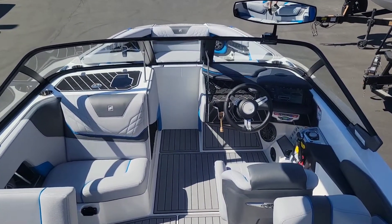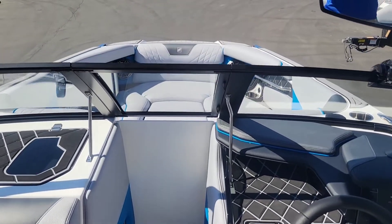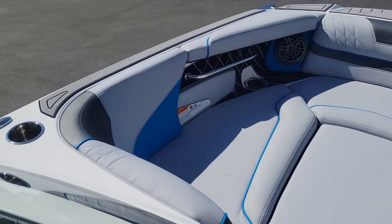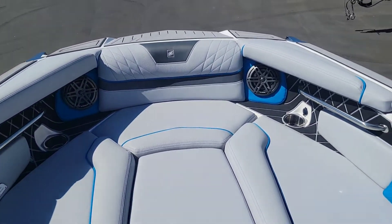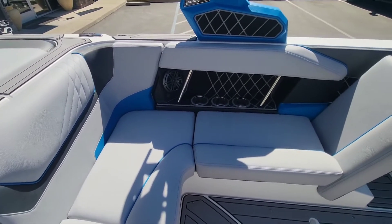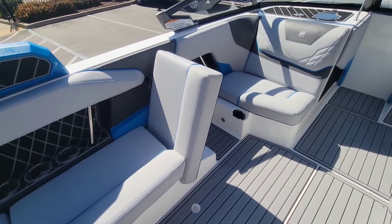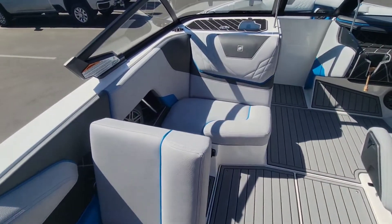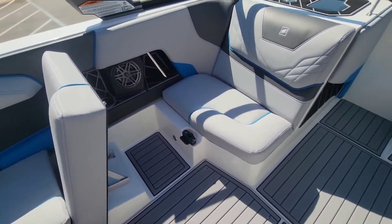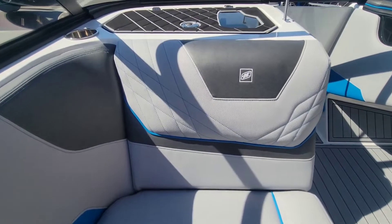GS-22s have that awesome walkthrough transom — makes it easy to get in and out. Taking a look over here on the port side, you've got that lock in place lean back seat, a great feature to have on these GS-22s. It gives that spotter seat some really nice leg room right there. And taking a look at this color scheme on this upholstery — pretty awesome.